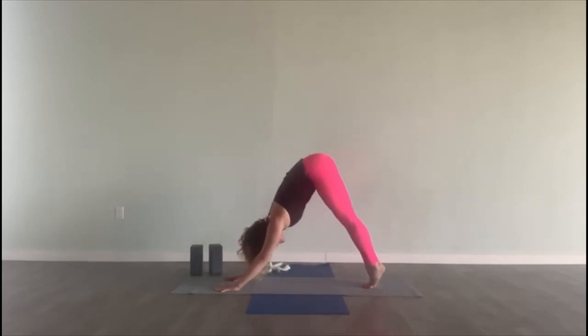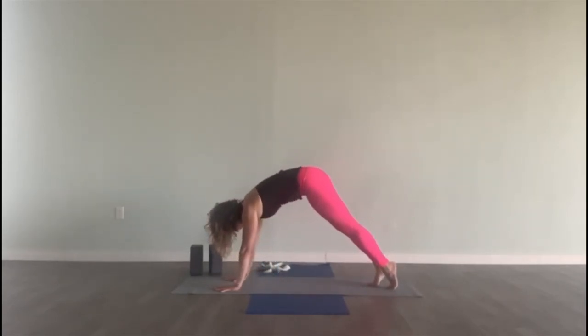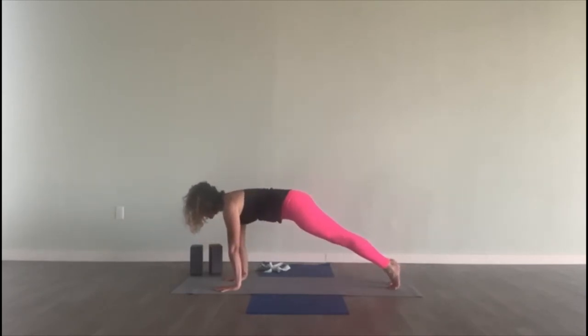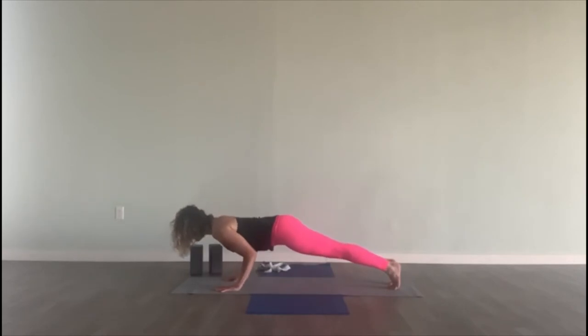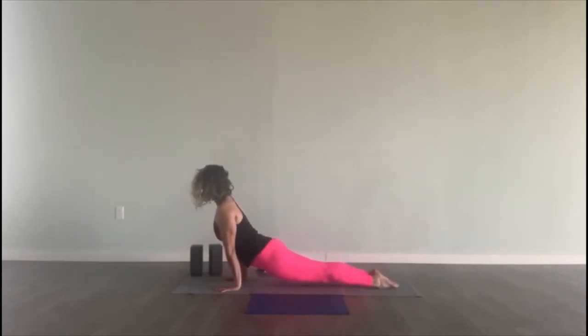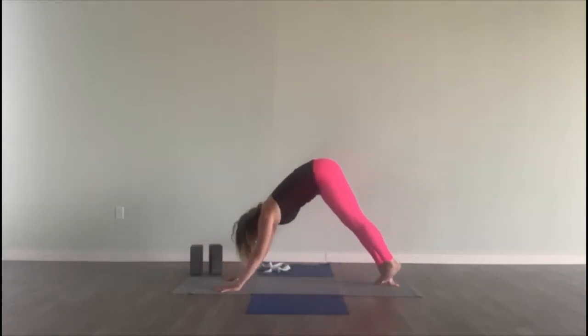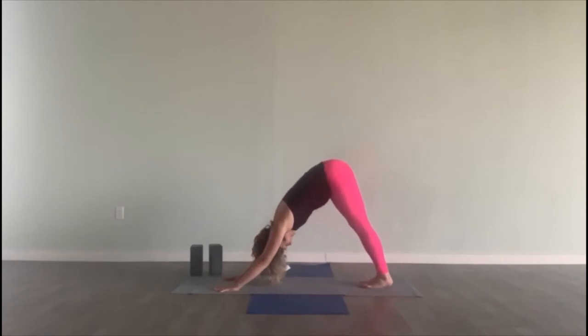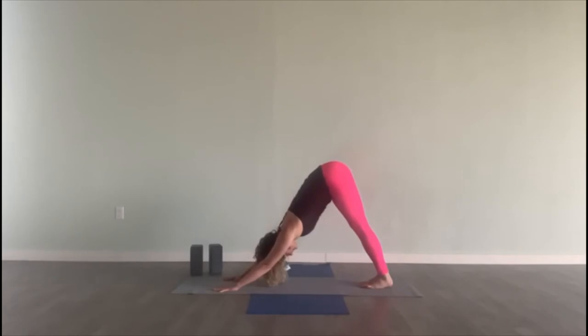Inhale, come to the top of a push-up position — a plank. Round your upper back, pull your weight forward. Let's bend our elbows halfway. Inhale, upward facing dog — open the chest. And exhale, downward facing dog. Breath in. Exhale out. Breath in. And exhale out.